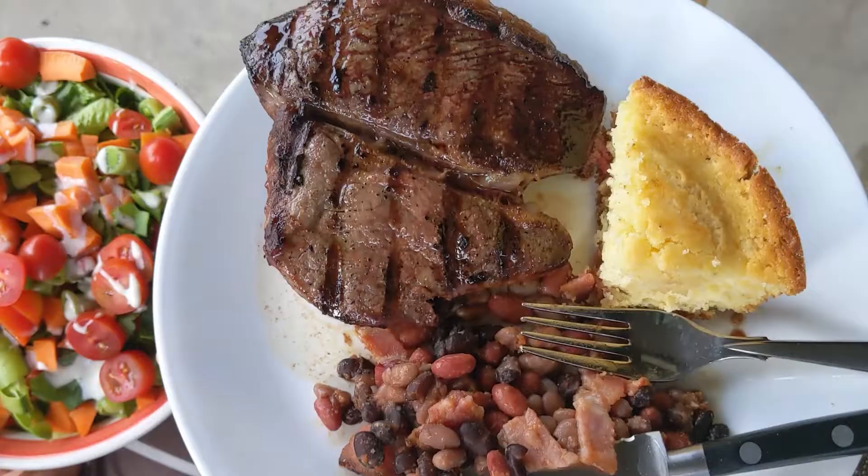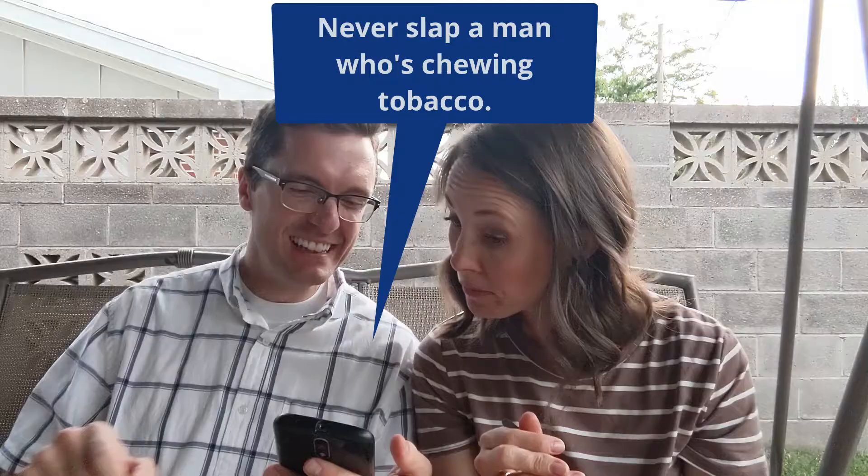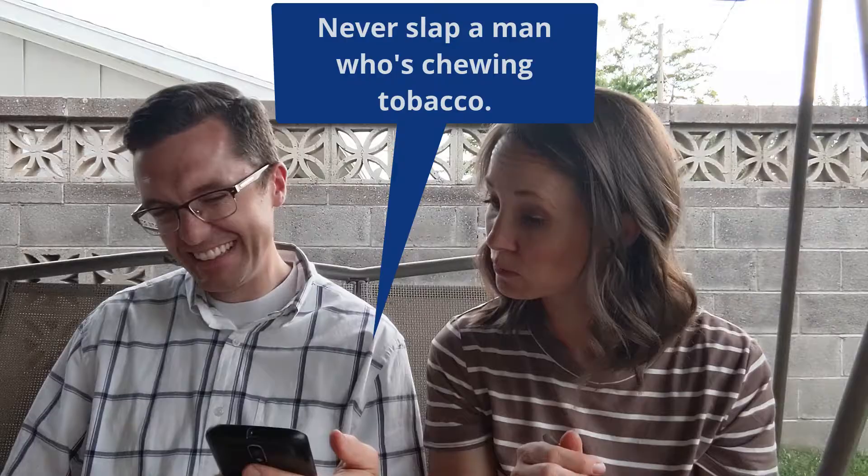This is the Western at-home date. Your food is going to be an important part of starting this date night off right. We've gone with some traditional Western grub. We've got steak, baked beans, and some cornbread. While you're eating, look up some cowboy wisdom and enjoy what you find.